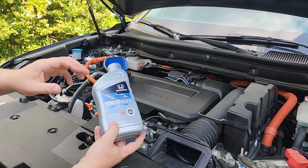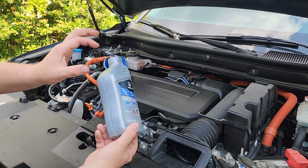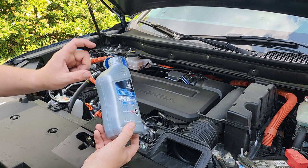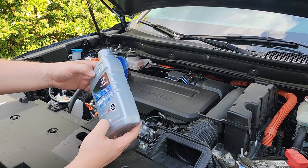That was four quarts of oil, including that amount where I added 200 milliliters into the filter. Now we just need to add 0.2 quarts and we're done.